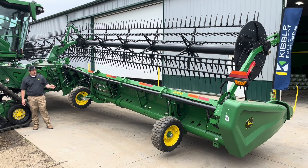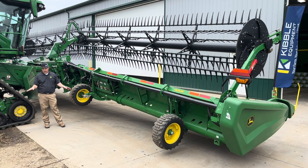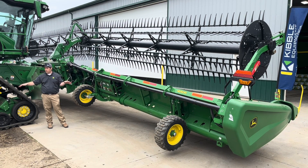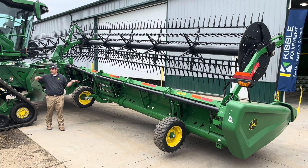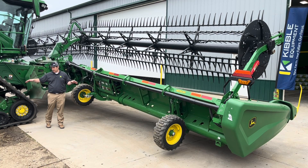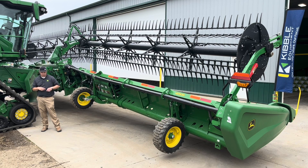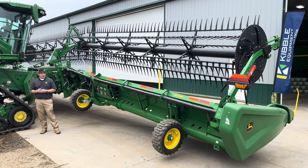An option we offer is wing leveling. There would be a cylinder behind here — when you come out of a terrace cut with one wing down and lift up, wing leveling brings the head back to a level or slightly smiling position. It's mainly for guys doing a lot of terrace work who are concerned about not having enough height going into hills, valleys, and terraces. Wing leveling allows the header to go rigid again on the way up.